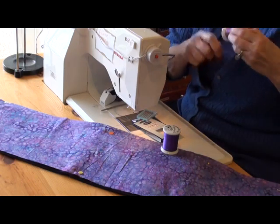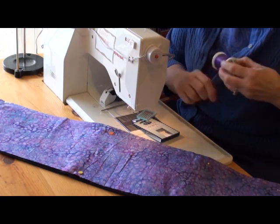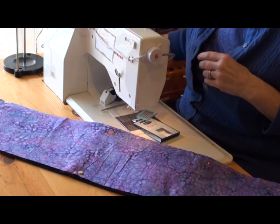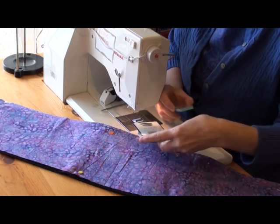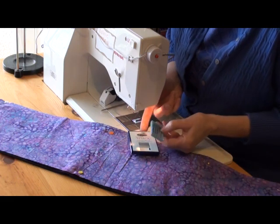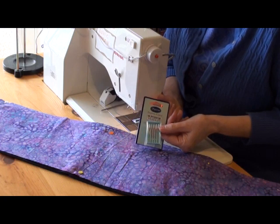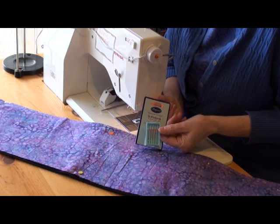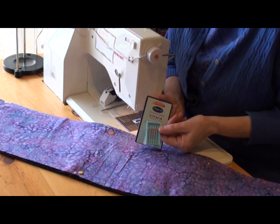When I stitch with a trilobal polyester I want to use a size 90-14 needle so that I've got a needle big enough to let the thread go in and out through the hole. It's got twice as big of an eye as a normal needle. My preference is the Superior Threads needles — they're titanium coated so they're extra sharp and extra strong, and the size 90 has a big enough hole for my thread to go through easily and not fray as I work.